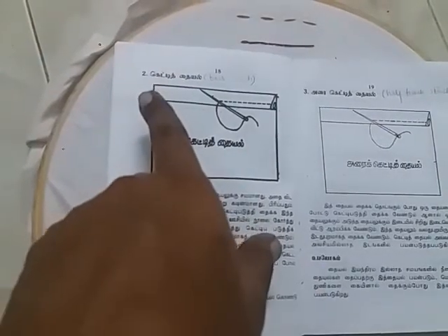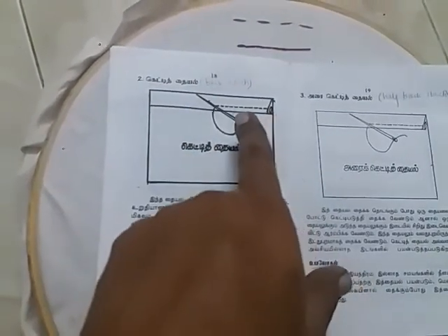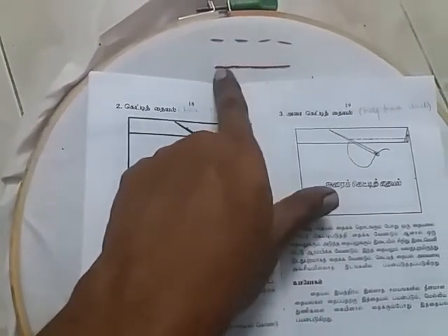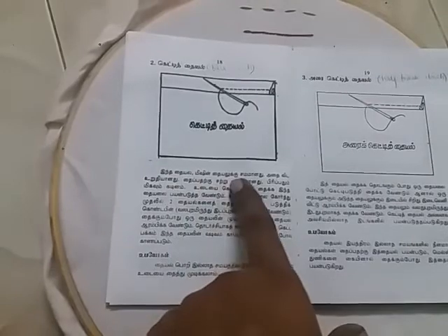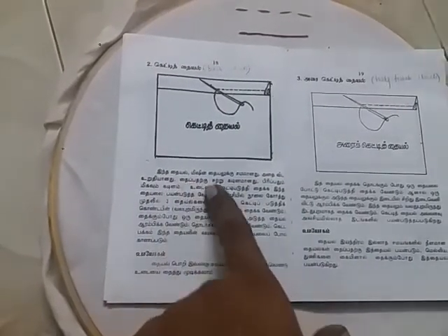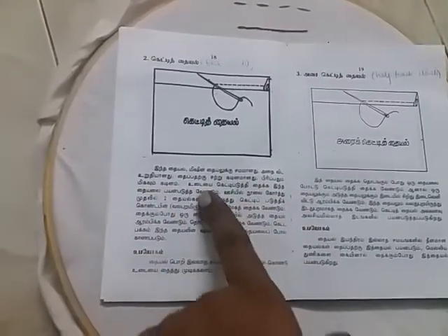This is a backstitch. This is a machine stitch - it replicates a machine stitch. It has a broken stitch pattern. One dry stitch technique is used here.